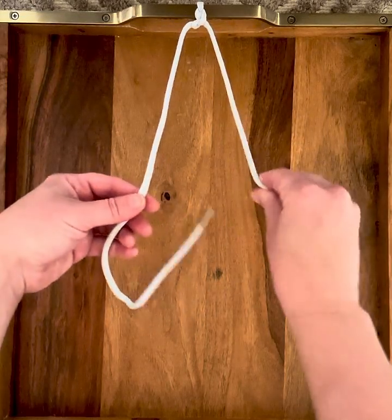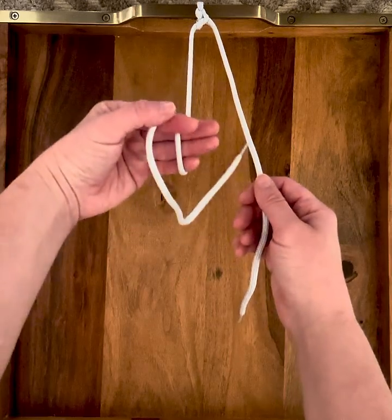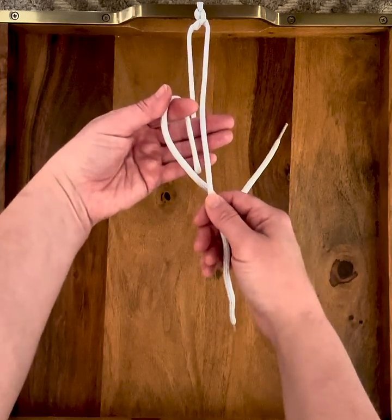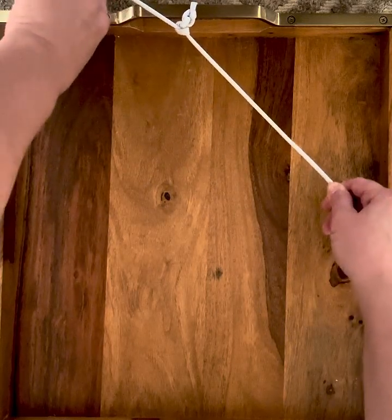On the second move, holding gently, take these three fingers, come around, flip them like this, pull through, and set your knot.